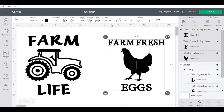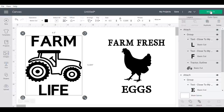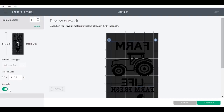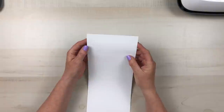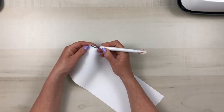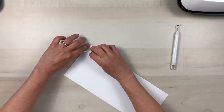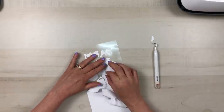Once I have the wording where I want it, I align and center it horizontally, then group, attach, and press Make It. It will give you all the options for what type of material you're printing on. In this case I'm printing on a mat using iron-on vinyl. When doing iron-on, you want to make sure you mirror your image so that when printed the decal will go onto the fabric correctly.